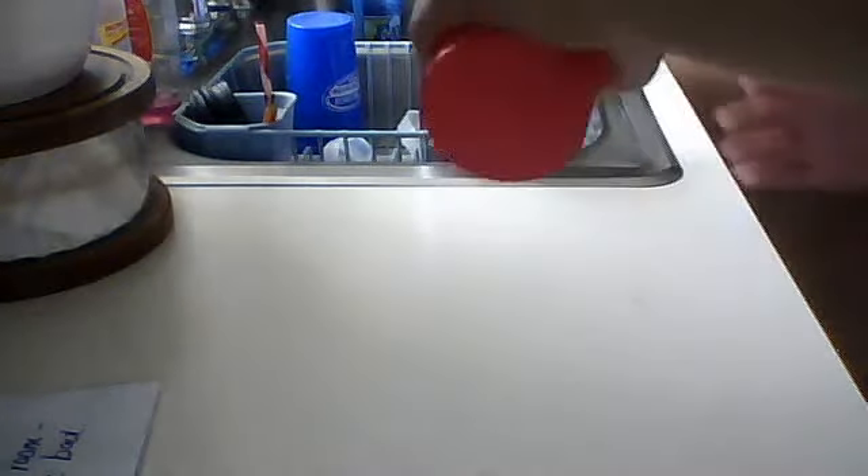What you're going to do is grab the cup with your left hand, like this, and bring it up. Start it from the top.